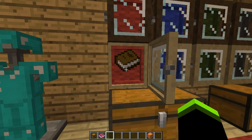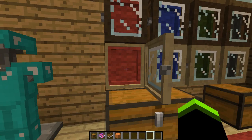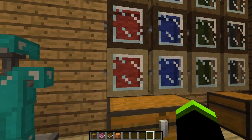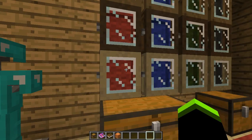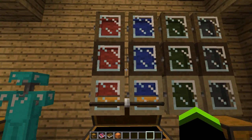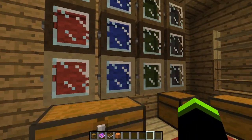You can put whatever item you want inside, but you need to open the case before placing anything in it. These are the crafting recipes — you can use any type of wood and any of four colors: red, green, black, or blue, giving 16 combinations total.